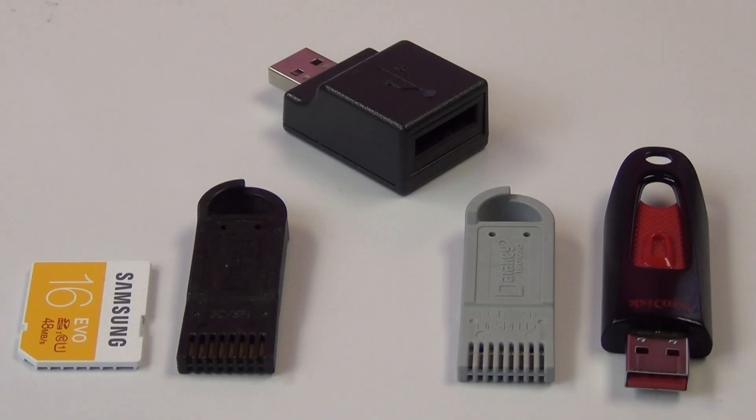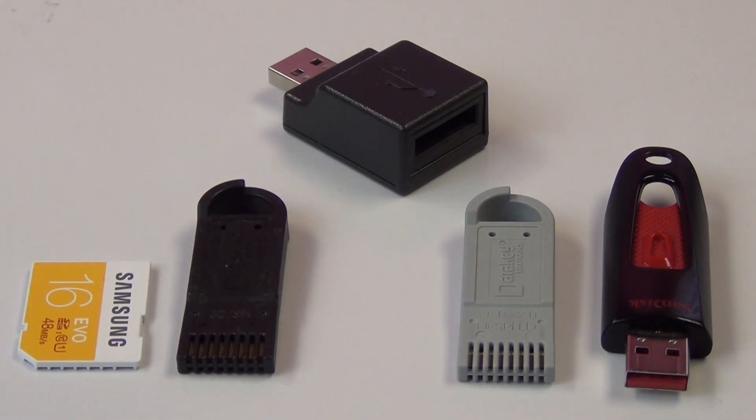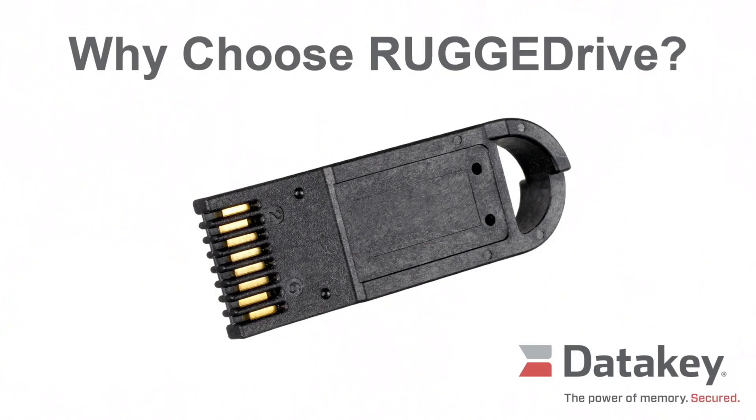The final DataKey product family we'll cover is the rugged drive line. The rugged drive line consists of two main types of memory tokens. The UFX token, shown here in gray, provides USB flash drive functionality in our proprietary rugged drive token form factor. The DFX token, shown here in black, provides SD card functionality, again in our proprietary more robust form factor. Both are available in capacities ranging from 4GB to 64GB.